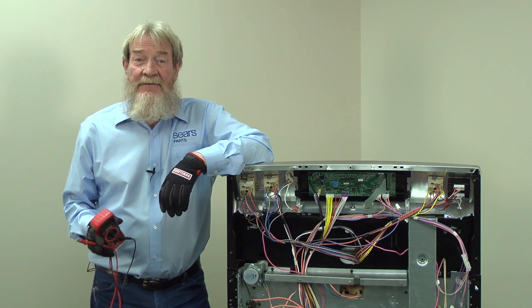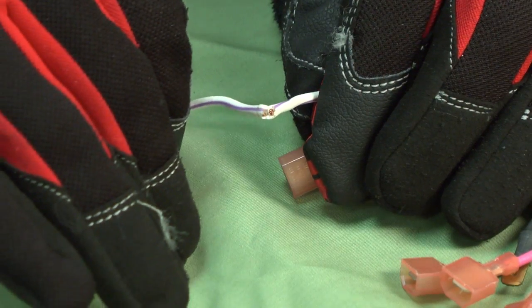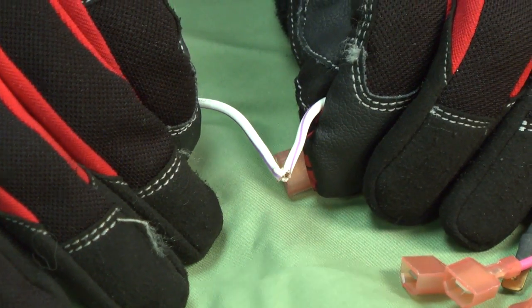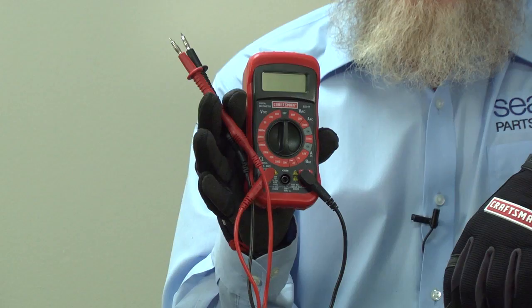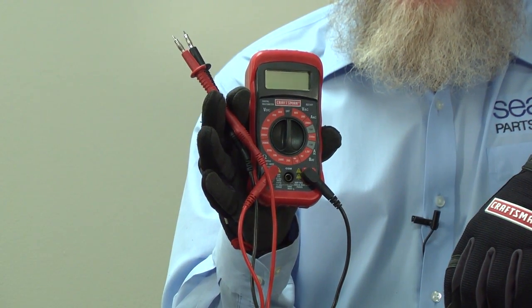Hi, this is Wayne with Serious PartsDirect. Today we're going to talk about checking wire continuity using a multimeter. If one of your appliances isn't working, a break in the wires may be to blame. Checking continuity allows you to test whether or not current is making it all the way through a wire.